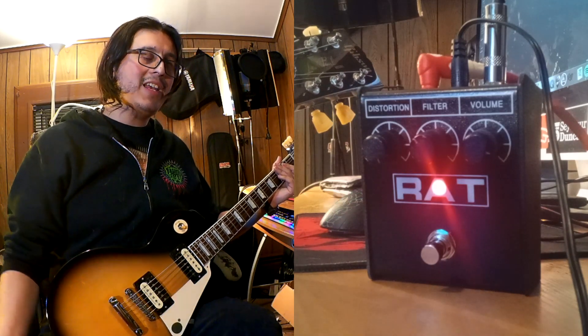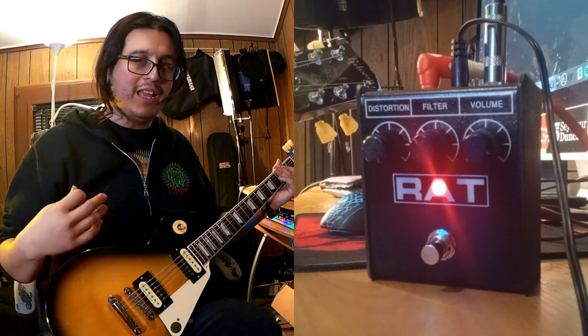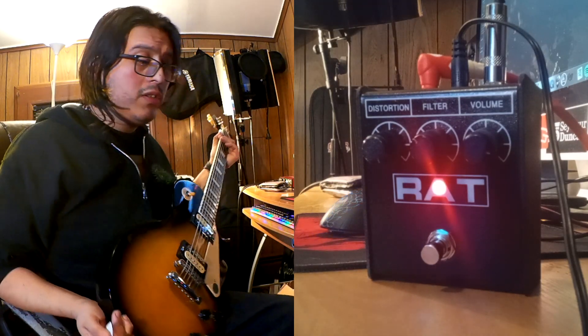As you guys can hear, the pedal gets really fuzzy when you increase the gain all the way up. Now something that I'm going to do is add a phaser in front of it.